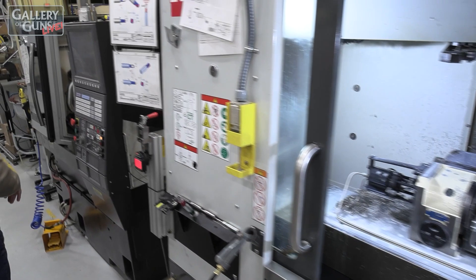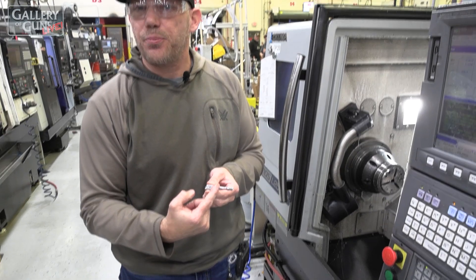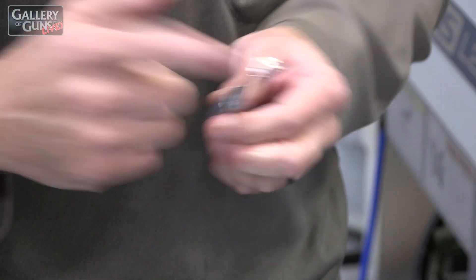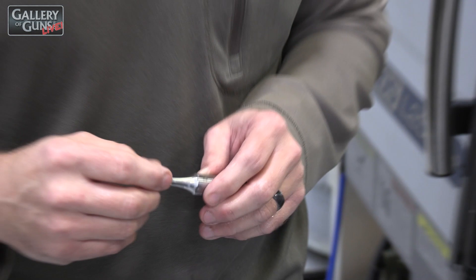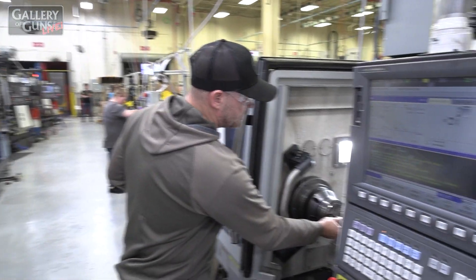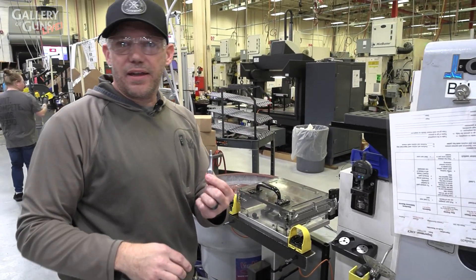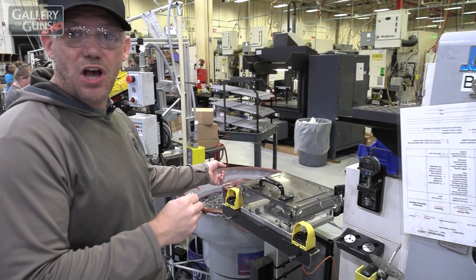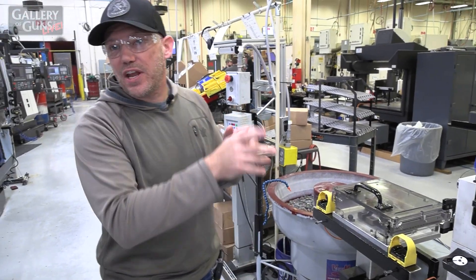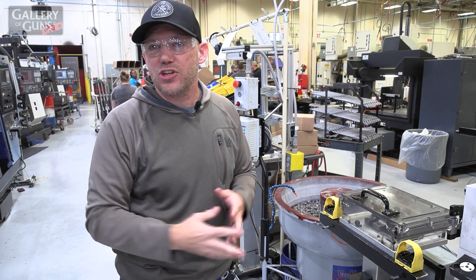After we mill it, we go ahead and turn it. It's got the same profile as the Gen1, but it's a threaded bolt handle, so we have a bolt knob that goes on. It's a 5/16-24 standard thread, so any aftermarket bolt knob you want will also fit on here — it's a nice little feature. After we turn it, we do a bend and then it goes into tumble. After tumbling, they go to finishing, and once they're done in finishing, they actually go to bolt build, so when they put the bolt together, you've got a finished handle on it.